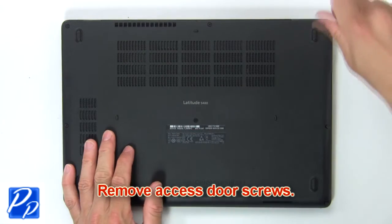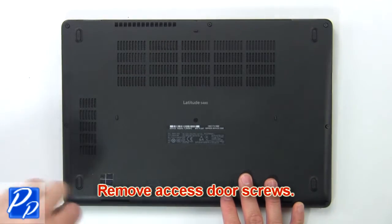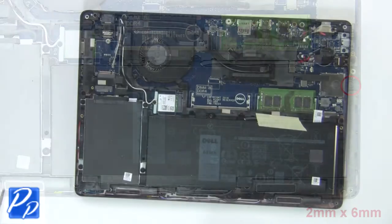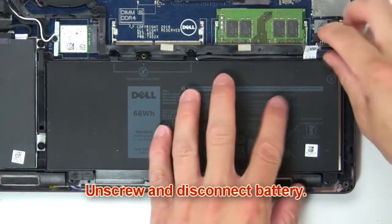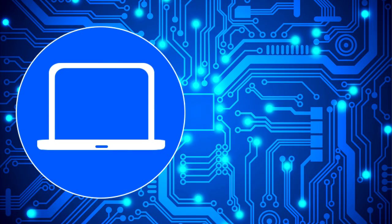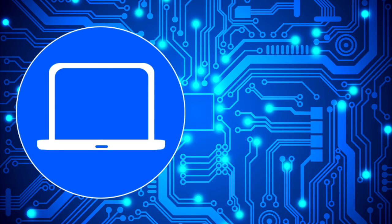Remove base cover screws. Then use fingers to pry apart and remove base cover. Now unscrew and disconnect battery. I'll see you next time.